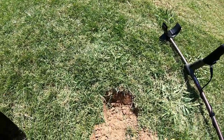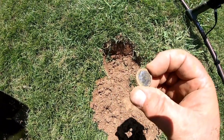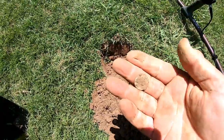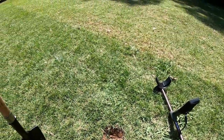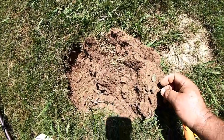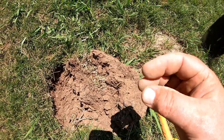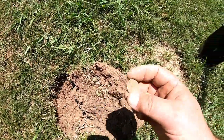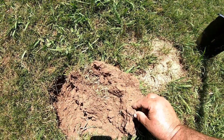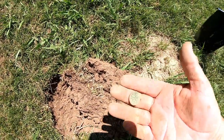Just found another dime in this hole — again it's a modern dime, but I'll take it. We'll just keep looking. Just found another coin — a little penny. Check out the patina on that joker. Of course it's a modern one — you can see the Lincoln Memorial on the back. It's kind of funny, it made even the dirt green. Check that out.